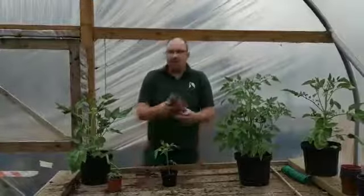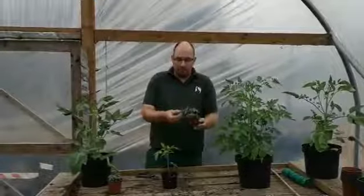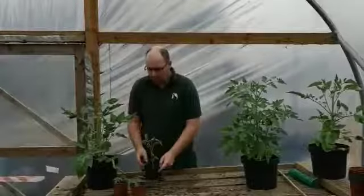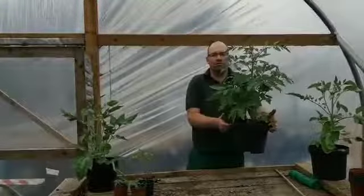You basically buy your wee tomato plant at the garden center or grow it from seed. This one here is maybe four weeks old. They grow quite fast — this one might be five or six weeks old, and then finally this one here maybe two months, nine weeks old.